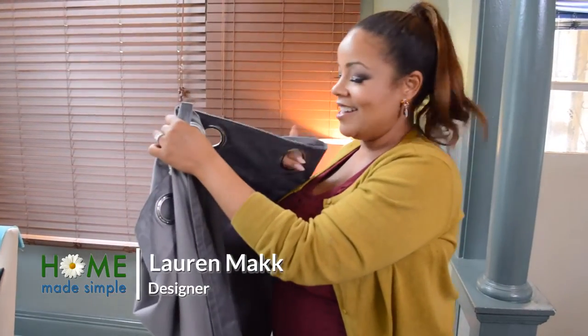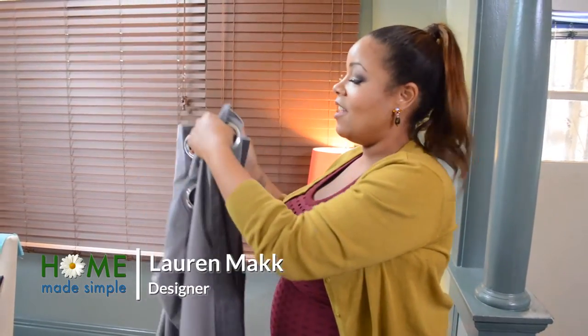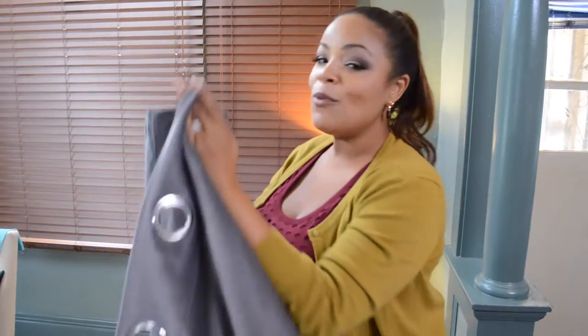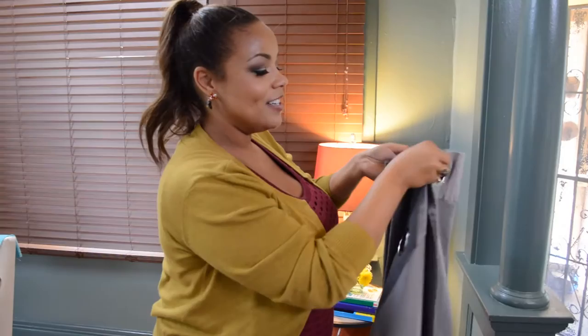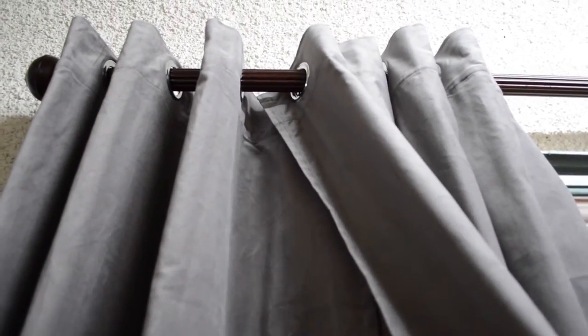A big trend in curtain design is these big grommeted panels that are perfect for any space. For each window you really want it to look grander by adding two panels for either side. But since they're not sewn together, one way to achieve the look of it being sewn together is to overlap them so that when you pull them on a rod they all pull together, giving the appearance that it's all seamless and sewn together.